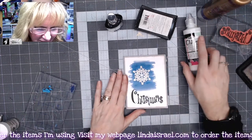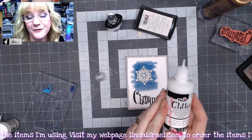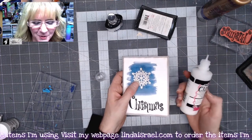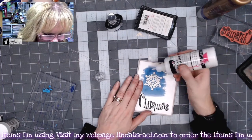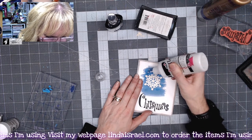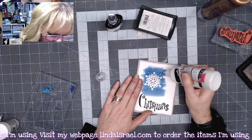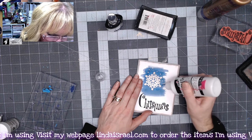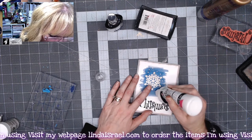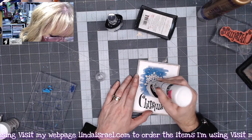To add another little dimension to this, I've got some Tulip dimensional fabric paint — it's a glitter fabric paint, but I love using it on paper because it's so inexpensive and works really well. I'll just come in here and make some little dots every once in a while to kind of mimic little snowflakes. It may have little peaks on it whenever you dispense this glitter paint.